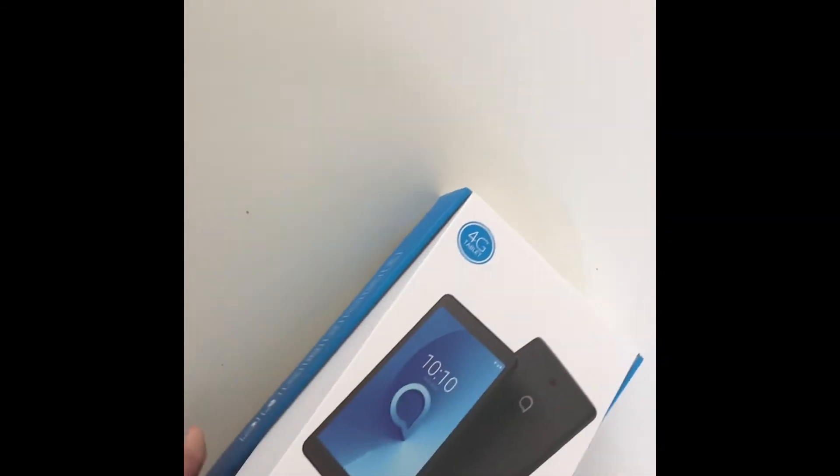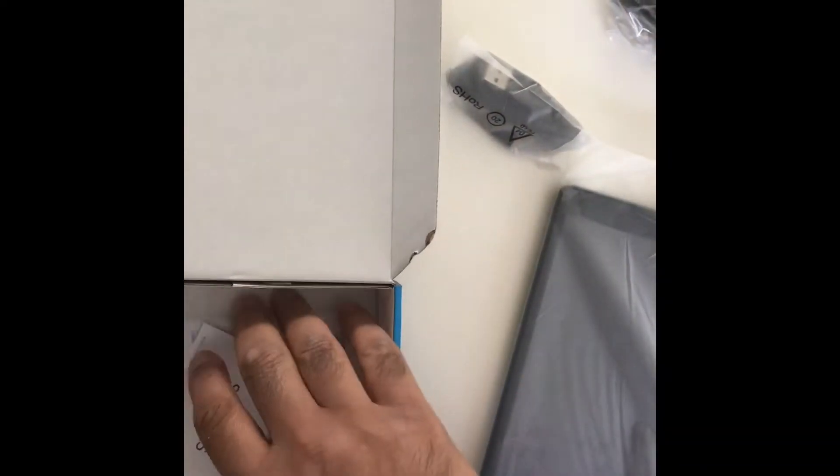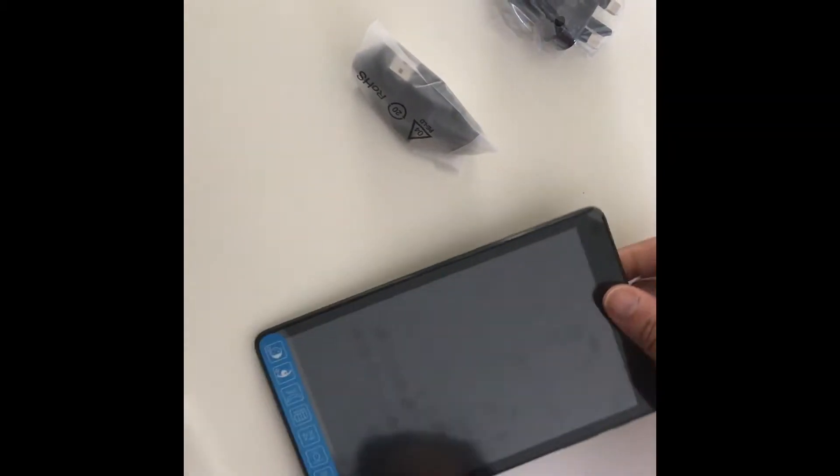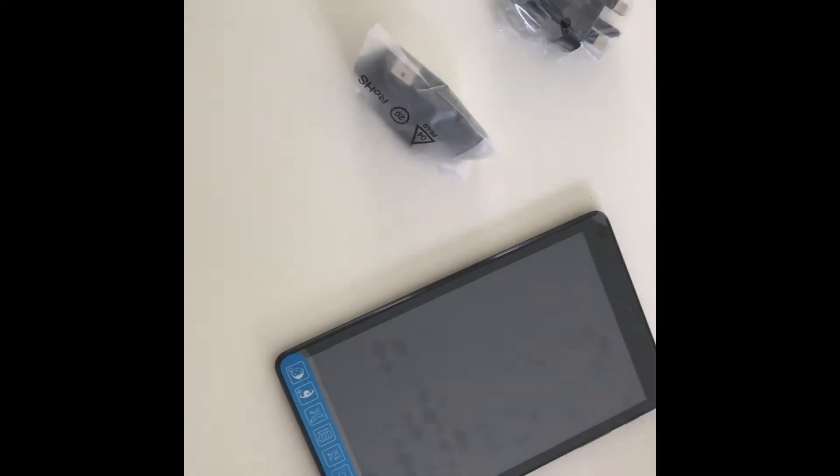When you receive the box, you simply open it and there'll be a few things within the box. So there's the tablet and when you open it there'll be two other things, including a few instructions. This is a tablet and I'll explain what these things are a little bit later on.